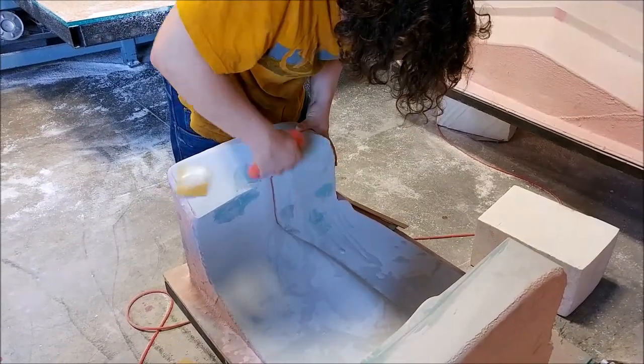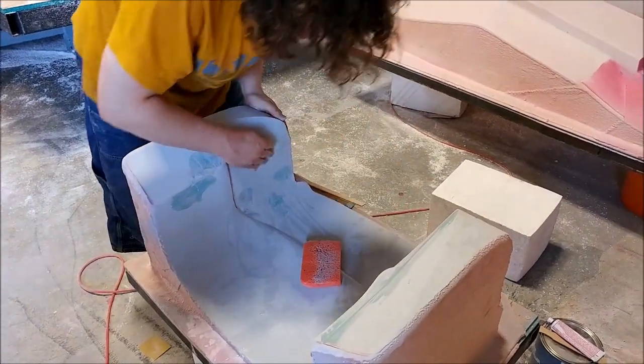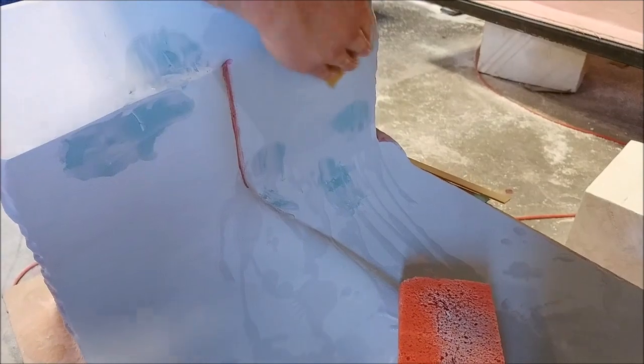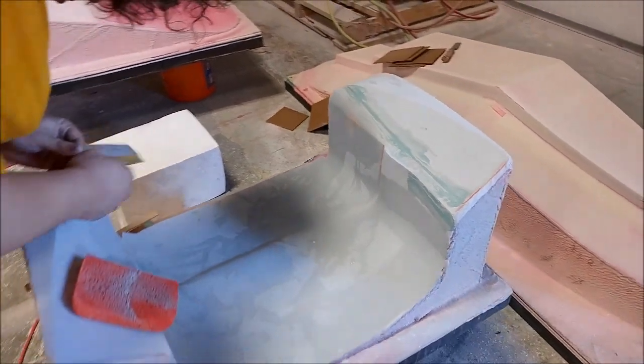Here's Devin working on the intake scoop — specifically the underside. He's working blue filler, filling in little holes, indentations, and small air bubbles in the putty, as well as little scratches sometimes left by the machine tooling.